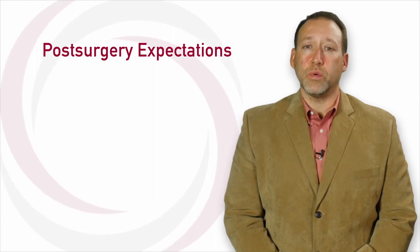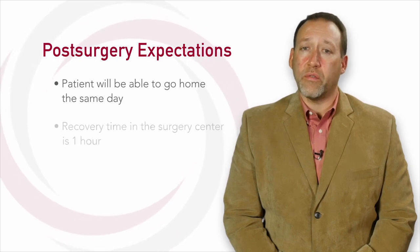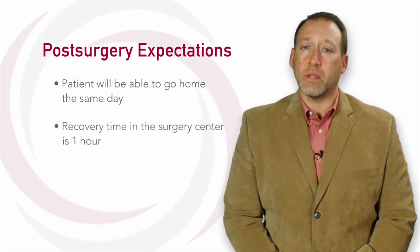ACL reconstruction is a well-tolerated and safe procedure, which regularly produces excellent outcomes. The surgery is an outpatient procedure, meaning you will be able to go home the same day. The surgery itself takes about one to two hours, and the recovery time in the surgery center is typically another hour.